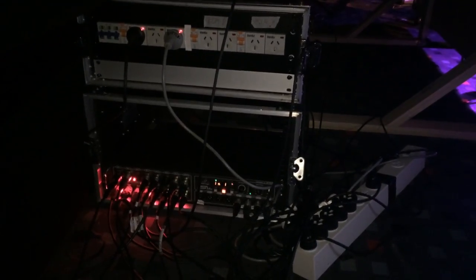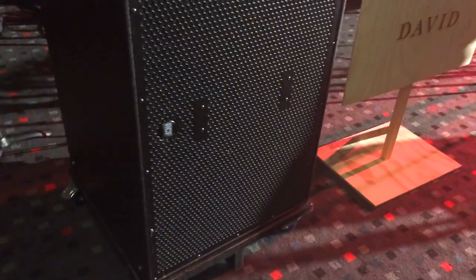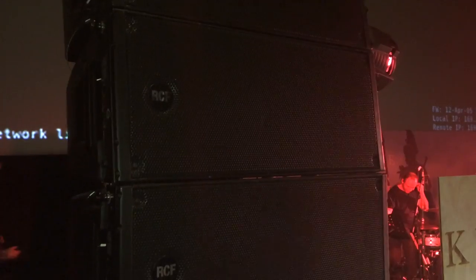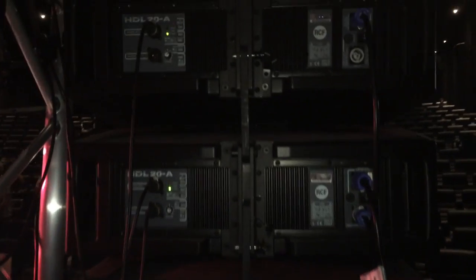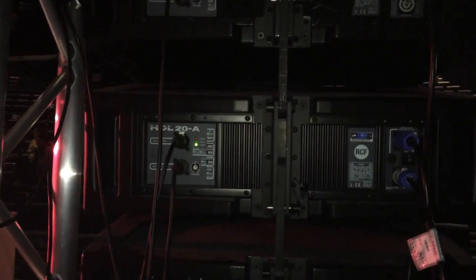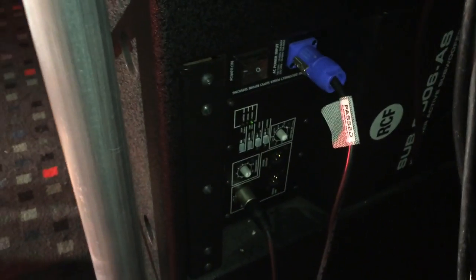Our front-of-house speaker setup has one set on either side — a subwoofer at the base followed by three speaker cabinets on top. The subwoofer handles the low end and bass sounds, while the speaker cabinets complement with higher treble frequencies. They work in unison, daisy-chained together and mounted on wheels for easy movement. Looking at the back, the speakers are individually powered and daisy-chained from one to the next, with the subwoofer also powered and receiving audio from the stage box.